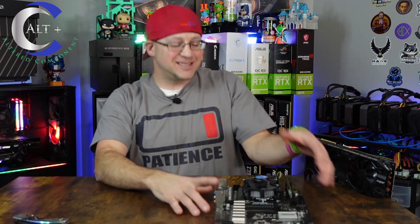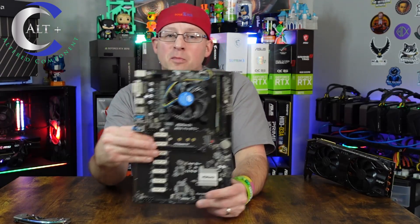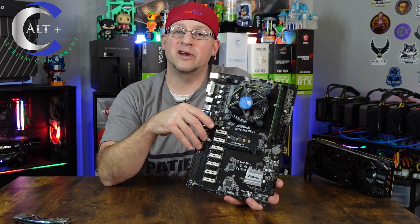Welcome! It's a great day to be a miner. In today's video we got ourselves a new piece of hardware — an ASRock H110 Pro BTC Plus motherboard to test out. We're going to troubleshoot this thing and we're going to get it running.